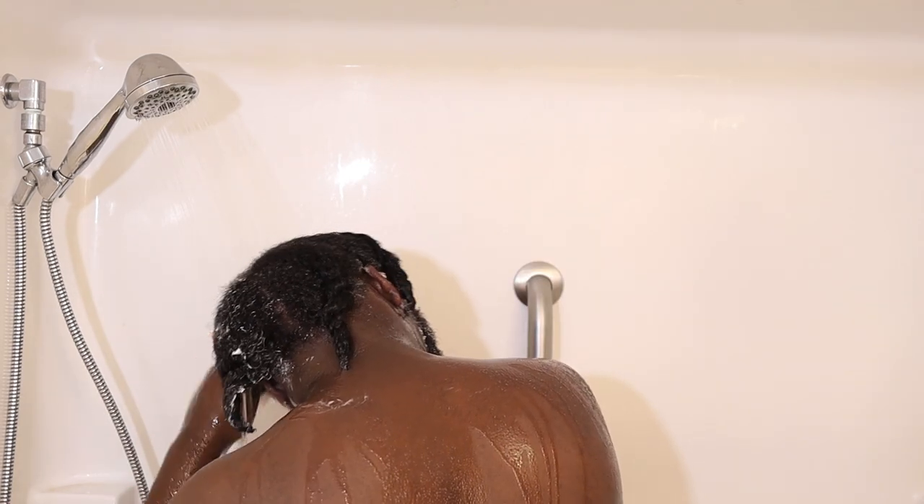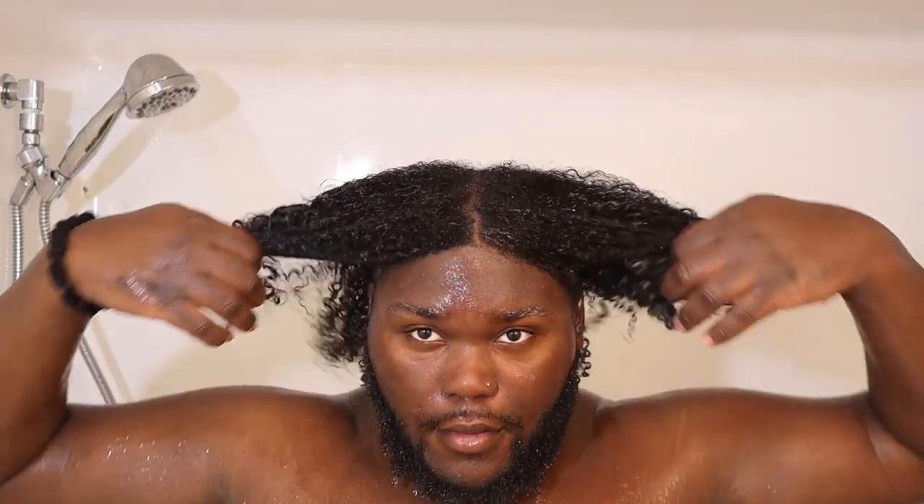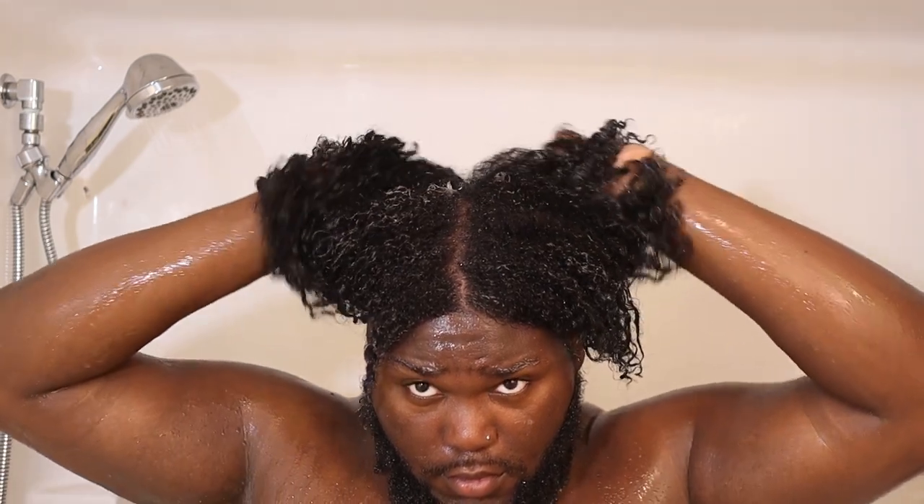After letting it sit for about 10 more minutes, I went ahead and rinsed it out. I did something I usually don't — I rinsed it out inside the twists because my hair wasn't feeling that great, hoping to hold in some moisture. When I rinsed it out, it just wasn't that moisturizing to me. It definitely had my curls popping with good shine, but my strands didn't actually feel moisturized. I'd give this conditioner a six out of ten — it kind of did its job, but kind of didn't, because it just wasn't moisturizing enough.